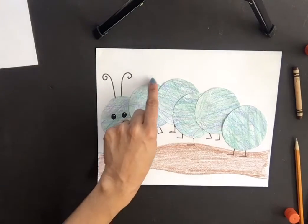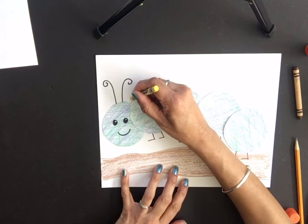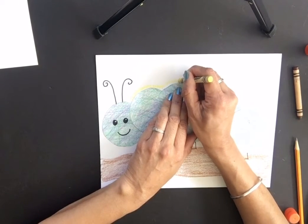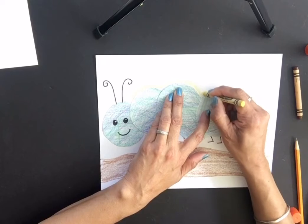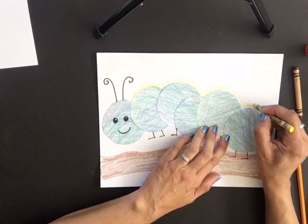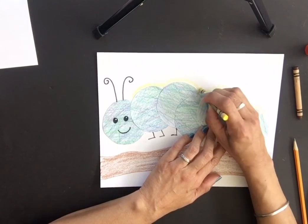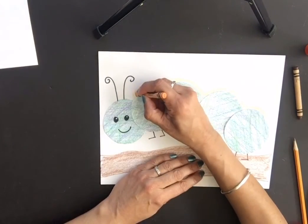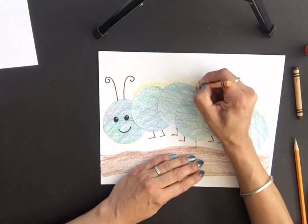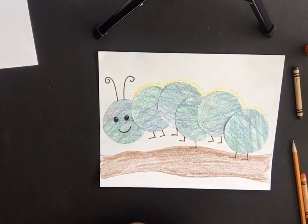Caterpillars usually have a fuzzy, furry coating on their body, so I'm going to use warm colors for that — yellow, a little bit of orange, and some red. We used cool colors for the main body, so now we use warm colors on top. Just make tiny little flicking lines all the way along. On my finished example I used a sharpie, but here I'll just use crayons.